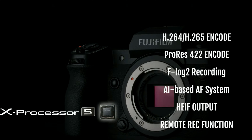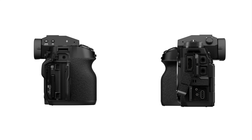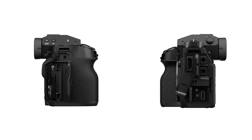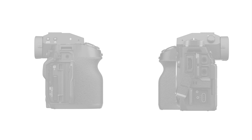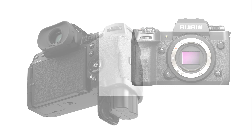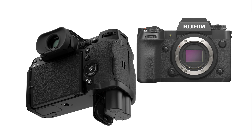On the sensor specs side, it supports a base ISO of 125 and an extended base ISO up to 64 for noise-free captures. Sensor speed is also bumped up to 1/180,000th of a second, which is 2.5x faster than previous generations.